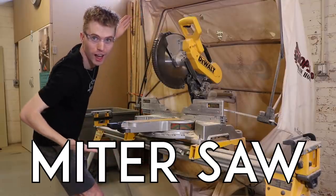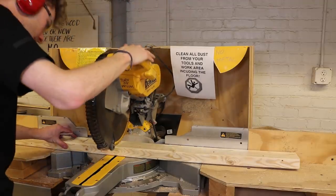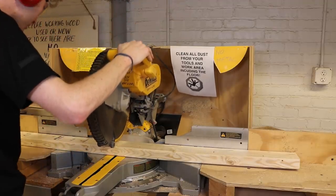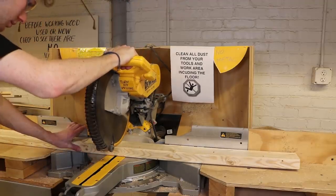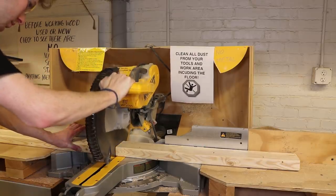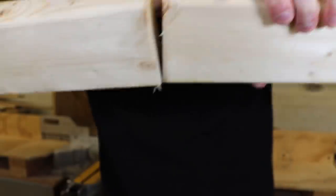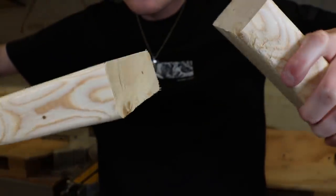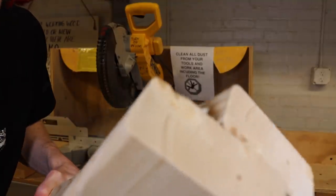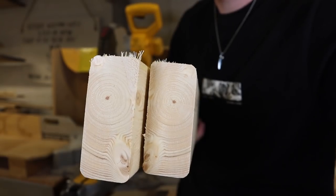Miter saw. It's time for a proper tool. Miter saws are frequently used for cutting long, relatively thin stock, so using it to cut a 2x4 is a match made in heaven. This one in particular has a nice, long bed, making it easy to support the wood while cutting. Looking at the cut, we can see it's nice and straight, with very little splintering and a pretty smooth finish. The miter saw is an easy, reliable way to cut a 2x4.